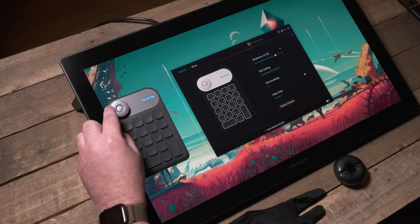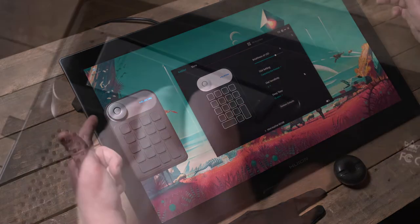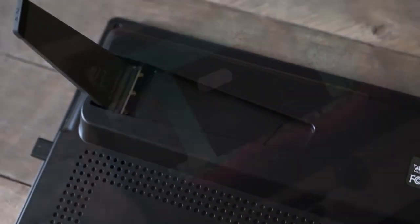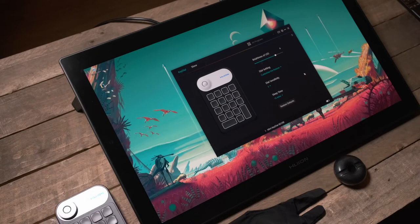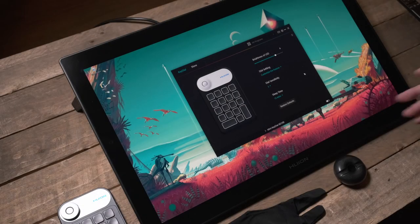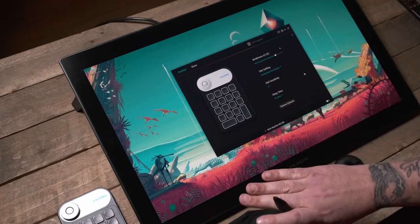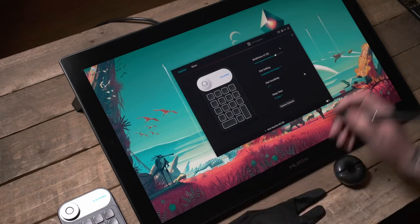A quick button press in the middle lets you tap through the different functions you've programmed to it. This sits nicely on the screen if you're using the built-in legs underneath. If you have it at a higher angle it isn't held on by magnets, but that means you can leave it off to one side, in your lap, or on your desk. It's VESA compatible — I think it's a 100mm by 100mm VESA mount on the back — so you could put it on an Ergotron arm or any other VESA-related mount.